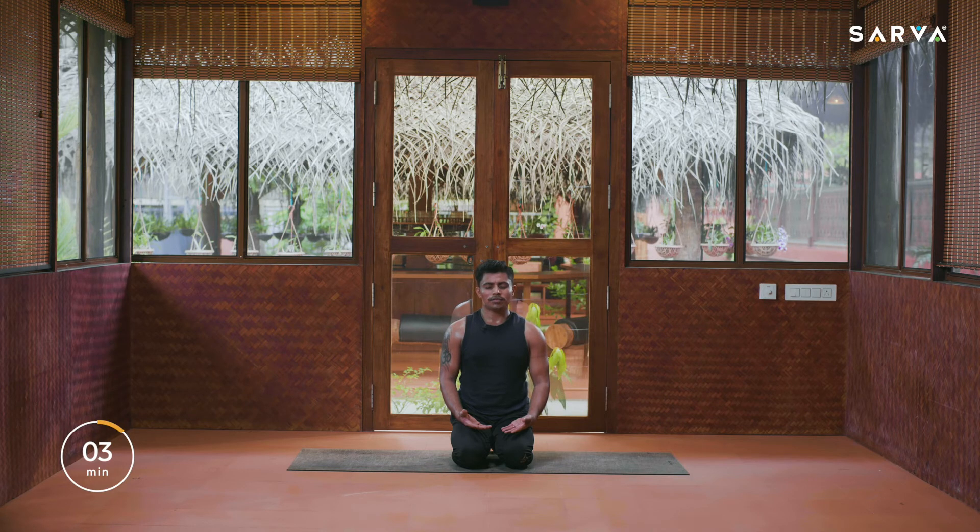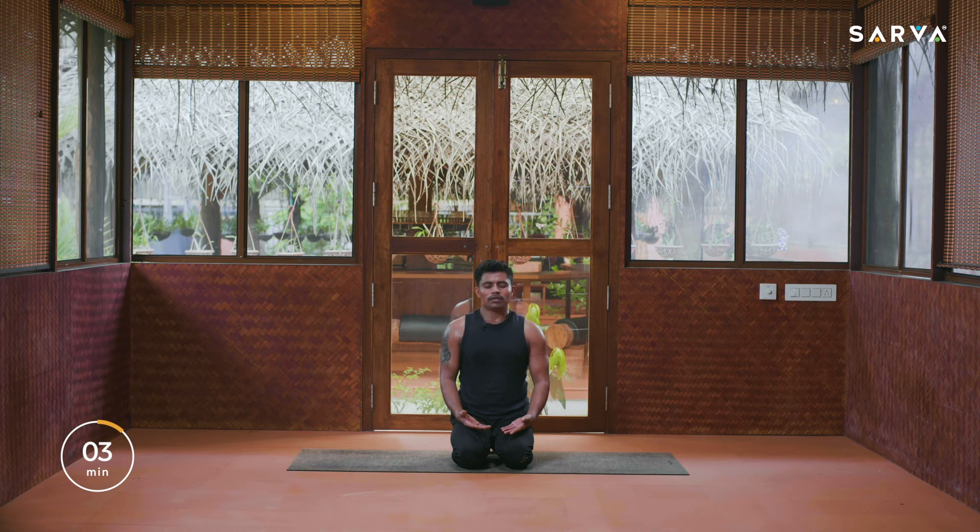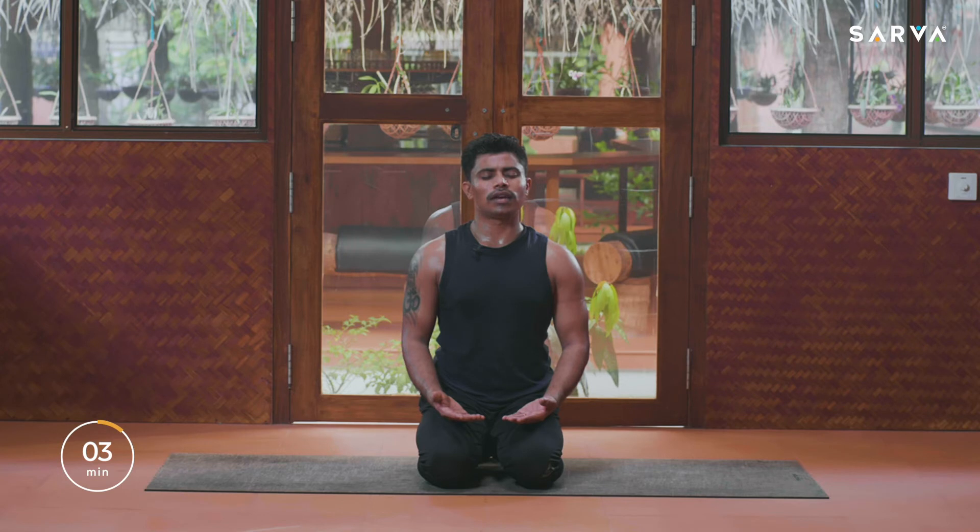With a beautiful smile on your face take a deep breath in, and slowly breathe out. Take one more deep breath again and slowly breathe out. Now slowly you may open your eyes and look forward.